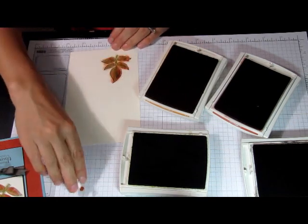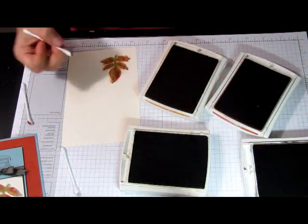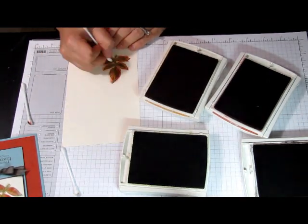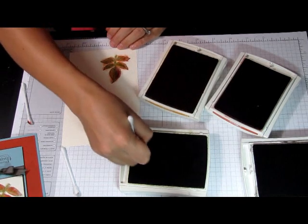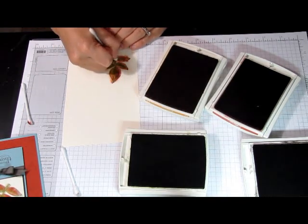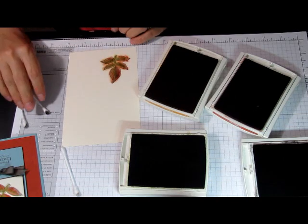You can add some more Old Olive if you want until you get the look you like, or until you're satisfied with how your image looks. I think I'm done with this one.